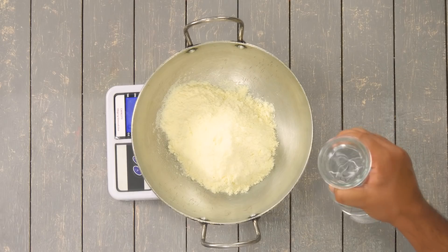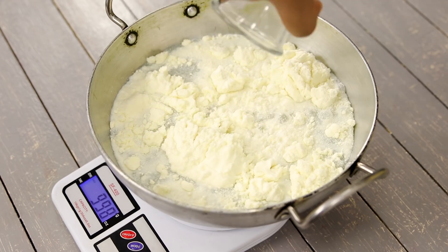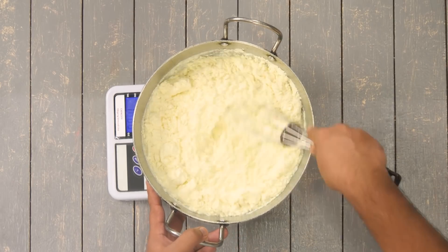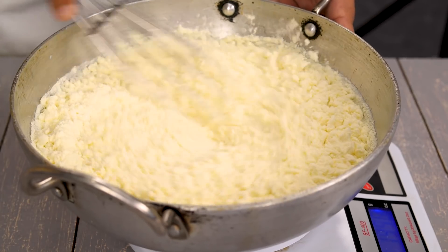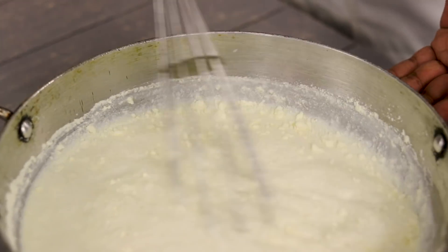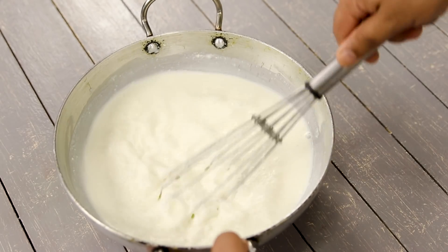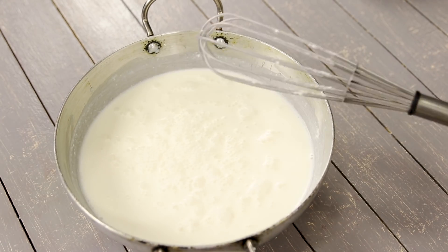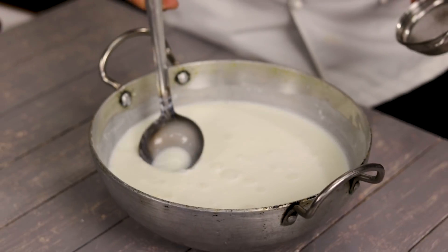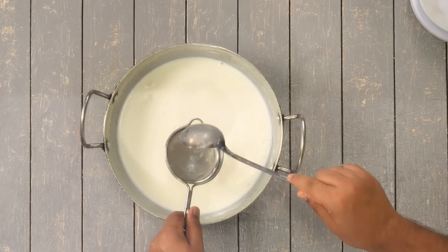Next, we are going to add 1 liter of water. So the ratio is 200 grams milk powder to 1 liter water. We are going to mix it really well with a whisk or a spoon until there are no lumps. We are basically making milk from the milk powder. If you see any lumps, you can take a small tea strainer and add the milk through that so the lumps break.